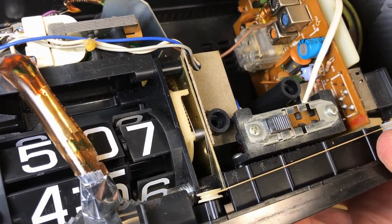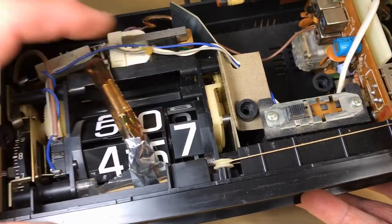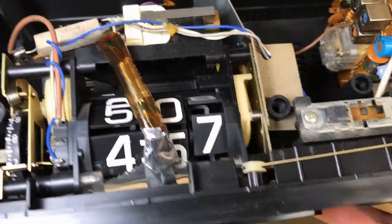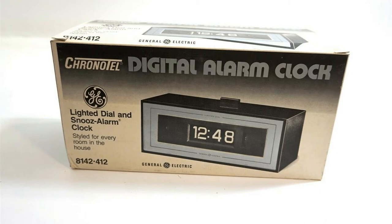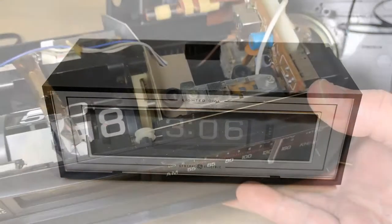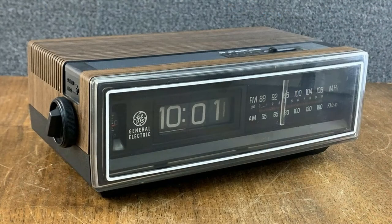There are two numbers on each tile for the minutes. The middle digit - the tens - is just a regular wheel, but the hours also has two digits on each tile and it flips the same way. It's the GE Chrono-Tell mechanism, and you can find that in many of their clocks. This is a very common clock you'll see on eBay, and it displays well - I think that's why they were marketing those clocks.